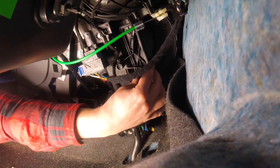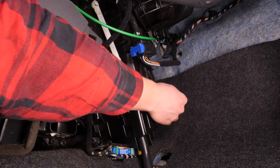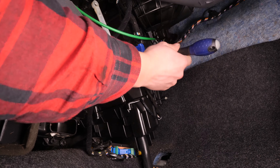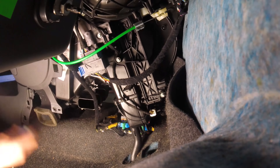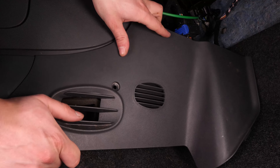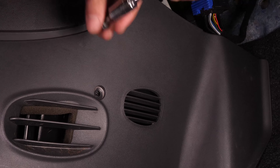Setzt den Flansch wieder ein und schraube dann mit einem Einsatzschraubenzieher und einem 5,5 mm Einsatz die beiden Halteschrauben wieder an. Bring die Armaturenbrettverkleidung wieder an, indem du sie zuerst einklappst. Bring zum Schluss die Halteschraube wieder an.